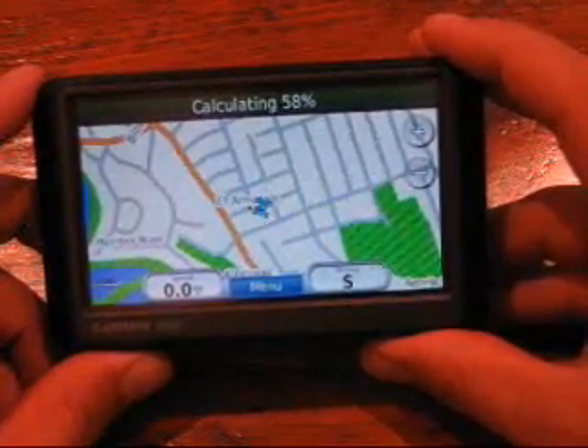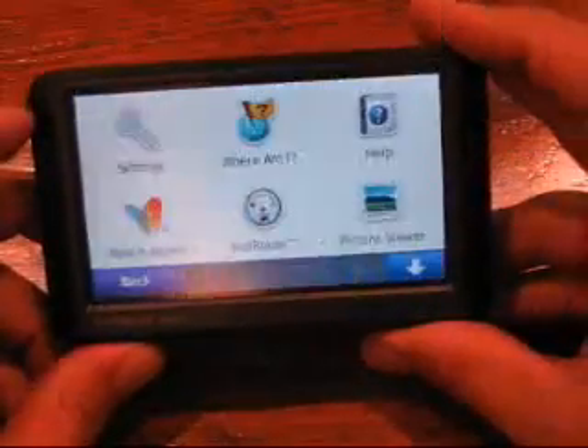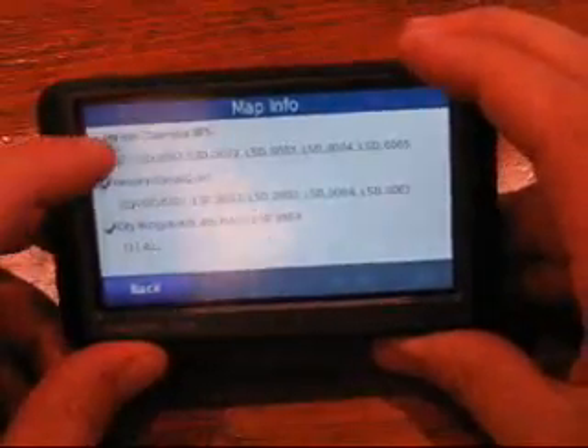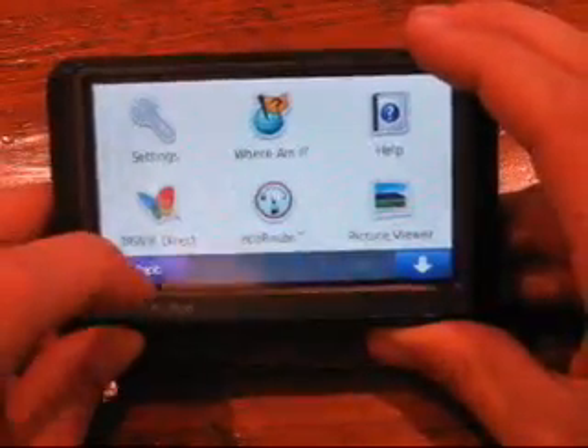Now I want to find an LSD coordinate, so I'm going to cancel out of that and put our map into the DLS system. I go into Map Info, select the DLS map, and deselect the BC map. Now let's go find an LSD.